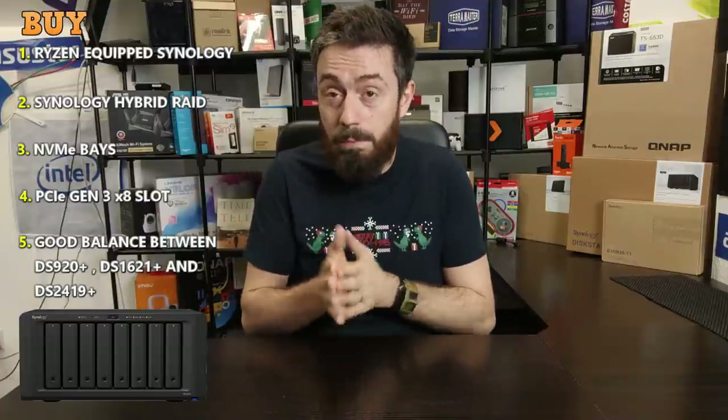But it's worth highlighting it's not all good. There are things about the DS1821+ that I do not like, and I'm sure a number of you would agree.